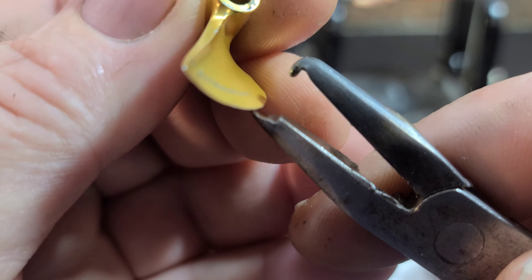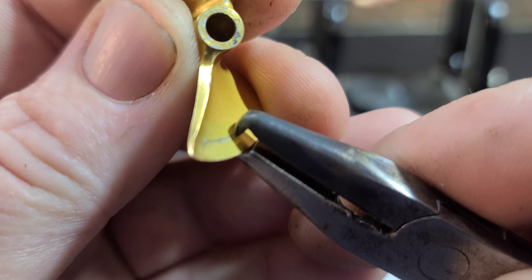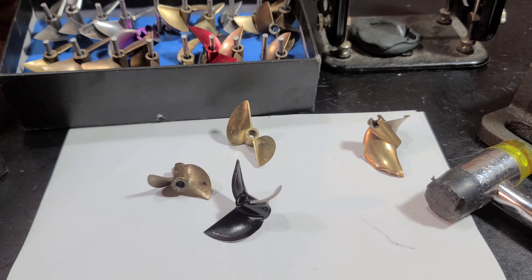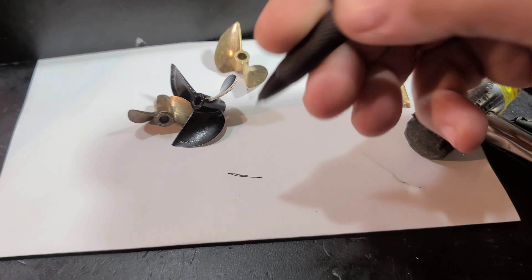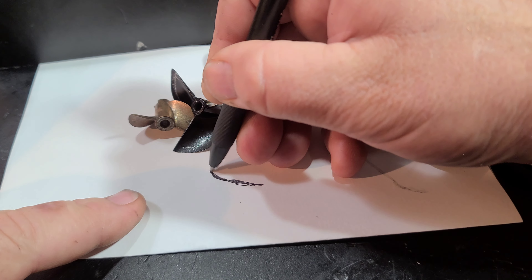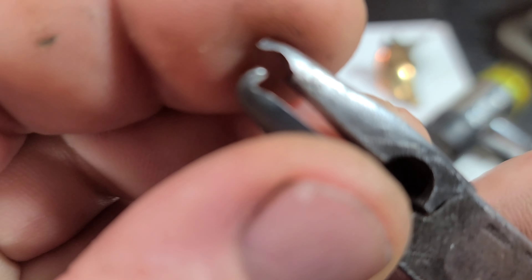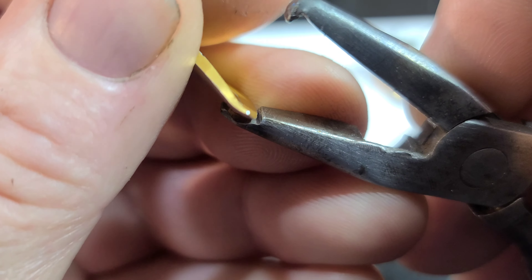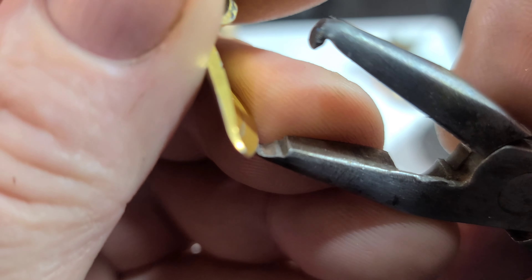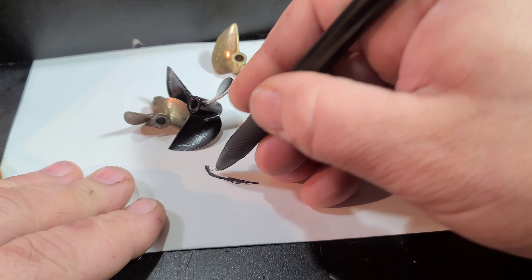Basically how these pliers work: the blade goes right there, it stops, and it gives you a perfect area to grab the prop. I can cup a blade with a ball bearing on my vise and hammer all day long — but what I'm looking for with these pliers, you see how they're shaped? I've got that flat spot, the dip, and all those lines have a rhyming reason. I did it all for a reason.